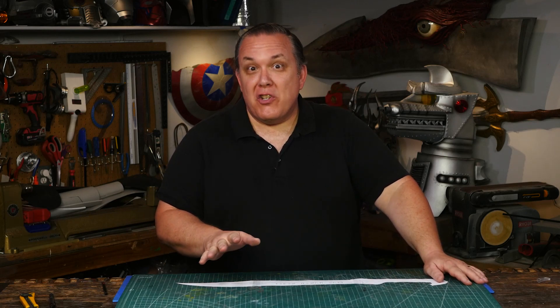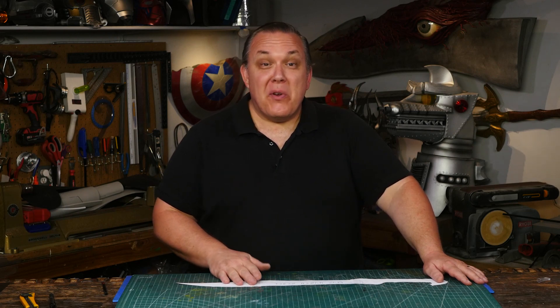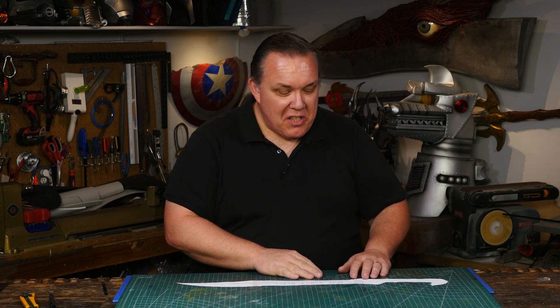I'm grateful that there's one shot in the dining car or the bar car in the train where, after Sylvie gets her sword stuck in the table, she reaches over and pulls it out. There are just a couple of frames before she grabs the handle where you can see all the details in the blade in its entirety. One shot! Thank you, Disney — I appreciate that.